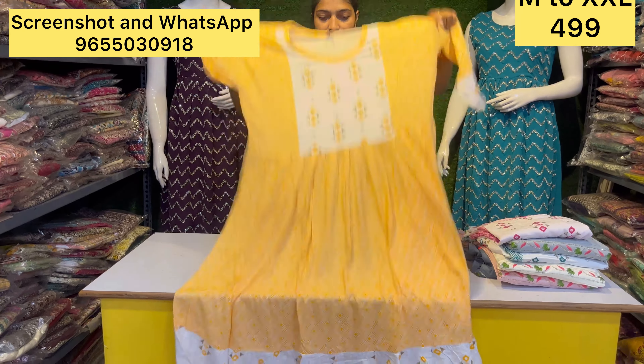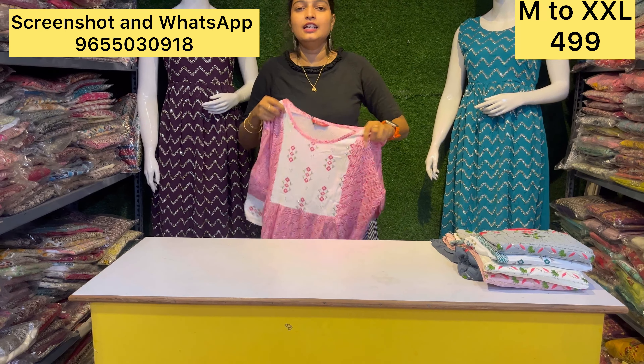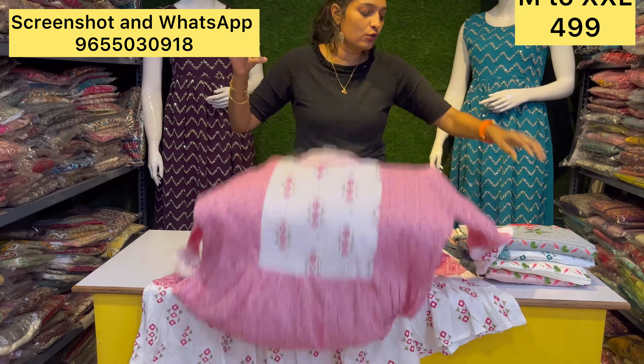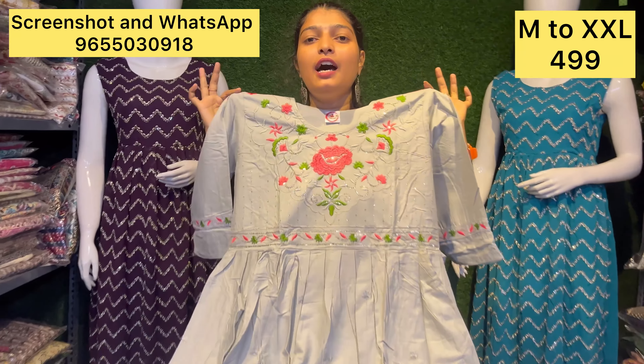You can have a half-and-half design for just 499. You can get 5 pieces. Free shipping is available. This is a super fun offer at 499.